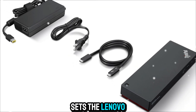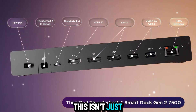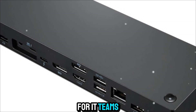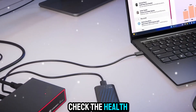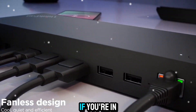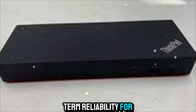One thing that sets the Lenovo Smart Dock apart is its smart manageability. This isn't just a dumb piece of hardware — it's connected to Lenovo's cloud-based management tools. For IT teams, this is huge. They can push firmware updates remotely, check the health of the dock, and troubleshoot issues without having to be physically present. That means fewer headaches in a corporate environment and better long-term reliability for everyone.